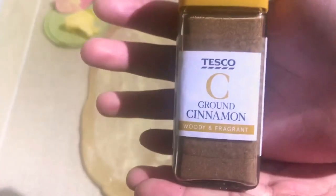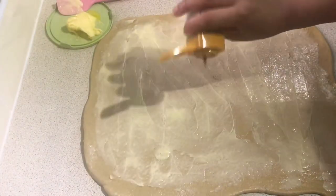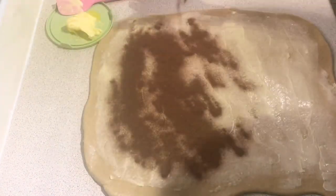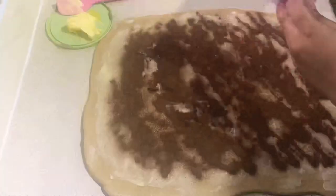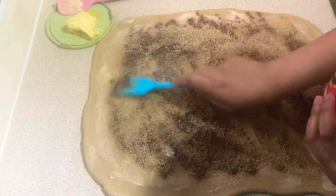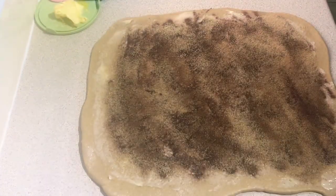The next step would be sprinkling some ground cinnamon. I don't really have the exact measurement — I just try to fill up as much space as I can, but make sure not to make the cinnamon too thick. We then put the brown sugar on. I also don't measure the brown sugar; I just try to evenly spread it around the dough. Again, make sure that it's not too thick.